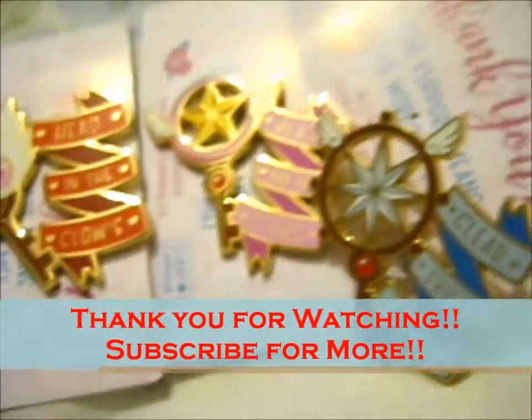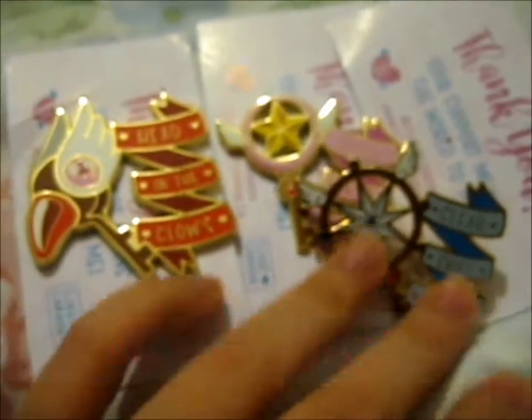Do check it out. So thank you for watching. Until next time for more — over and out.